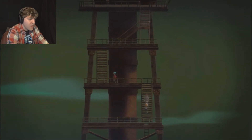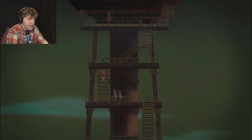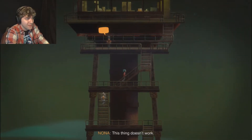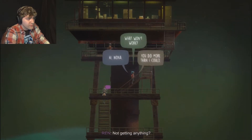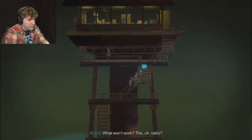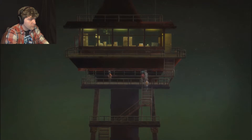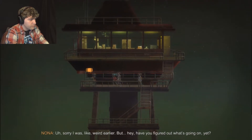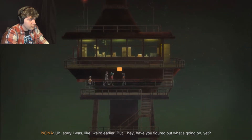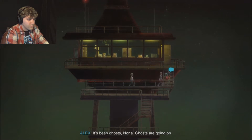I can't see how anyone would ever think something like that would have been a good idea - anything that would impair your judgment in a situation like this. This thing doesn't work. Not getting anything? I'm getting something, but... What won't work? The radio? It works, but sorry, I was weird earlier. Have you figured out what's going on yet? You have to know something. It's been ghosts, Nona. Ghosts are going on. The blackouts, the hallucinations - it's all been ghosts.